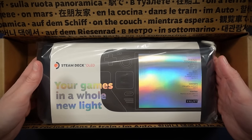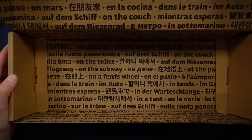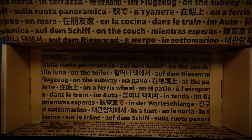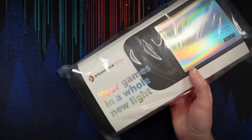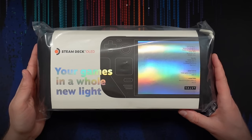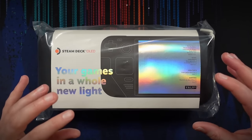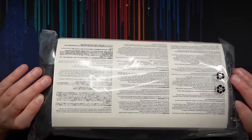Nothing else in the box — just an empty box. Pretty simple, and very easy to recycle. I appreciate the simplicity and recyclability of Valve's packaging here — it's just a few pieces of cardboard. There is a plastic bag, which is not so easy to recycle, but it helps that the deck comes with a carrying case, so Valve doesn't have to provide protective foam in the box because the case kind of fulfills that role.